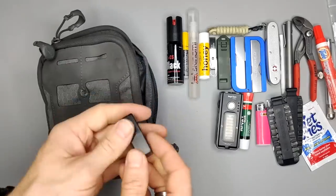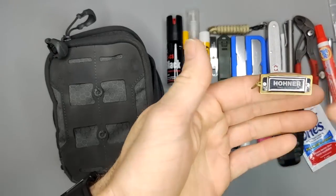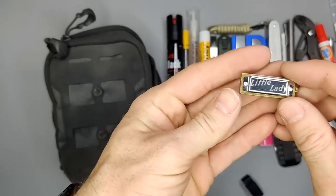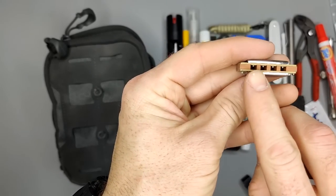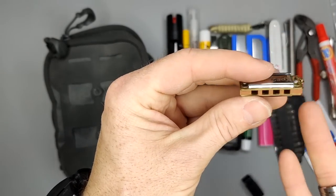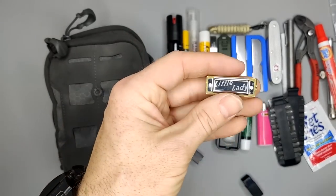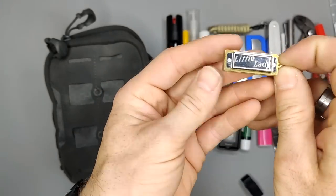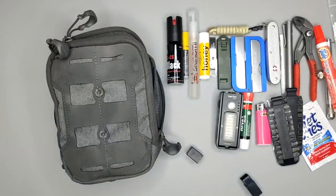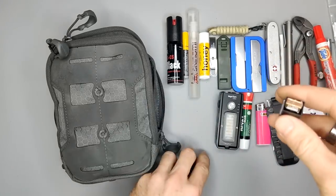Probably the weirdest thing I carry — and I actually like it — is this harmonica. It's super tiny. It's called the Little Lady and it's the smallest harmonica made. You can play up to eight notes on it, so no complex songs, but it's really cool. Is it needed in my EDC? Not really — you can survive without a harmonica — but it's something cool I decided to carry. I know a couple songs on it but I won't entertain you guys right now.